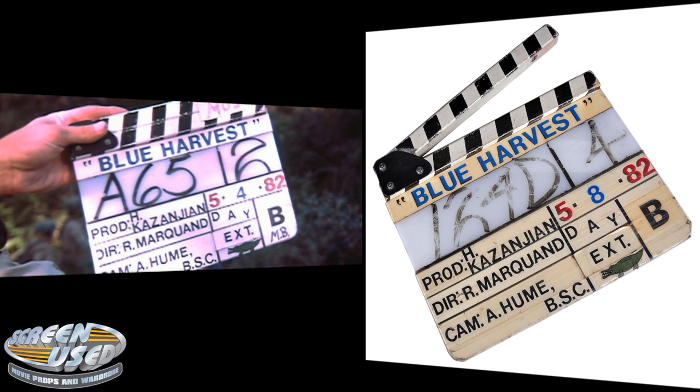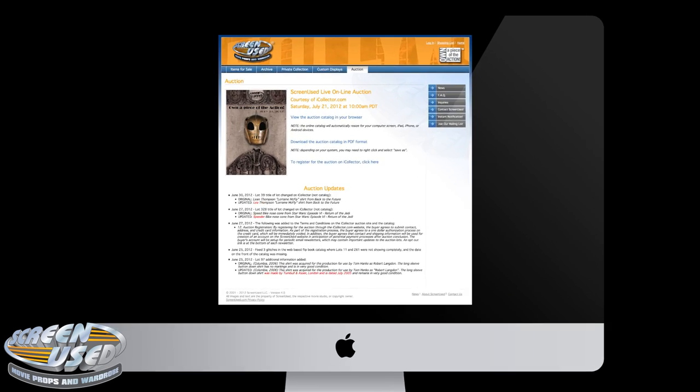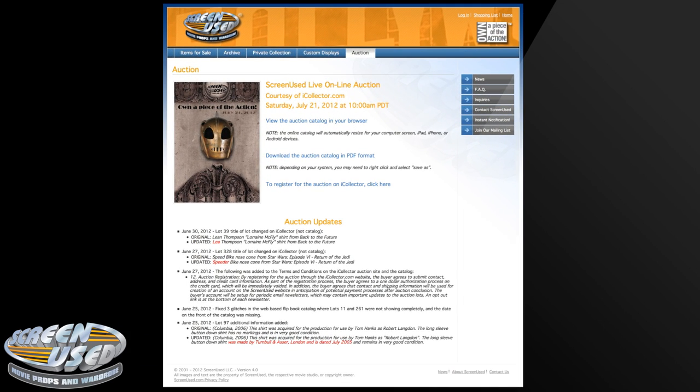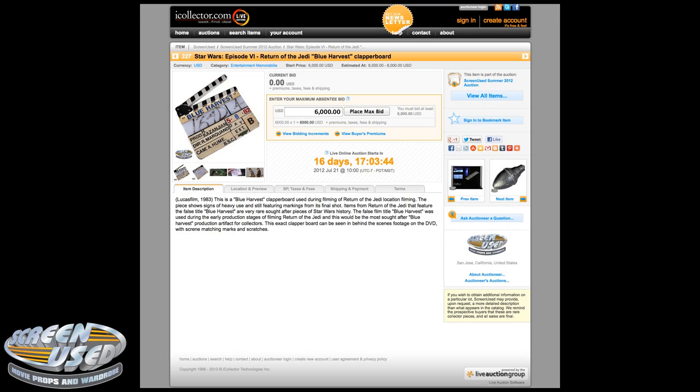If you'd like to learn more about the auction, just go to our website at ScreenUsed.com and click on the Auction tab. Here you can look at the auction catalog, download a copy, as well as click through to register for the auction. The auction is being held at iCollector.com, and the site allows searching through the auction to locate items such as the clapper board we just presented.